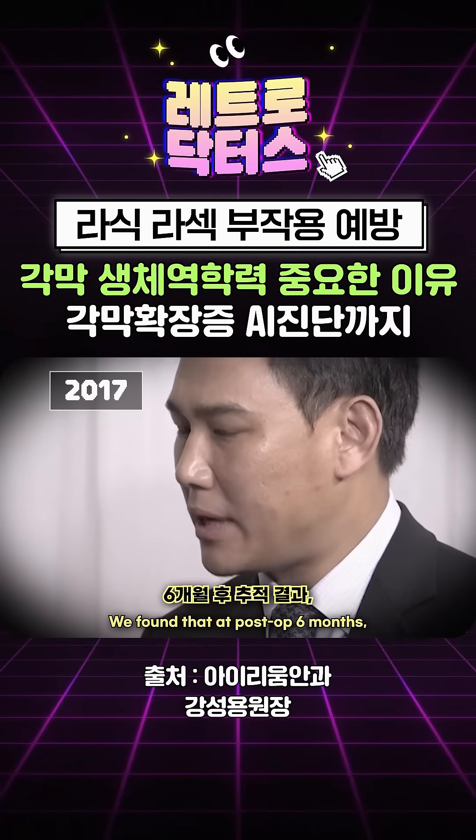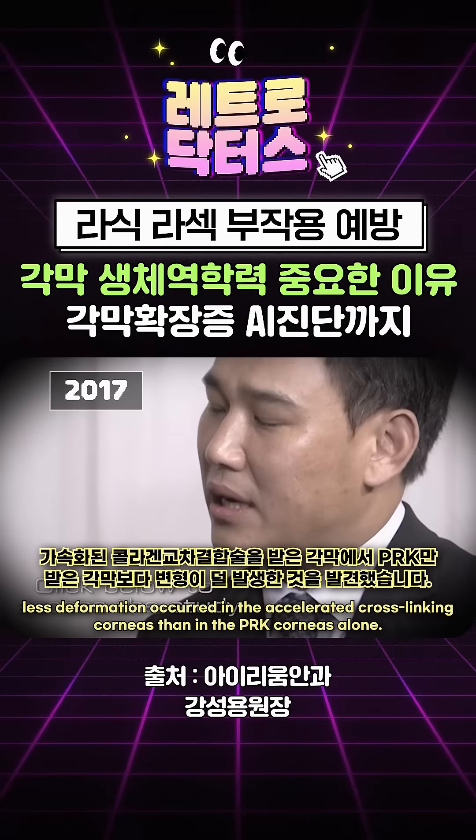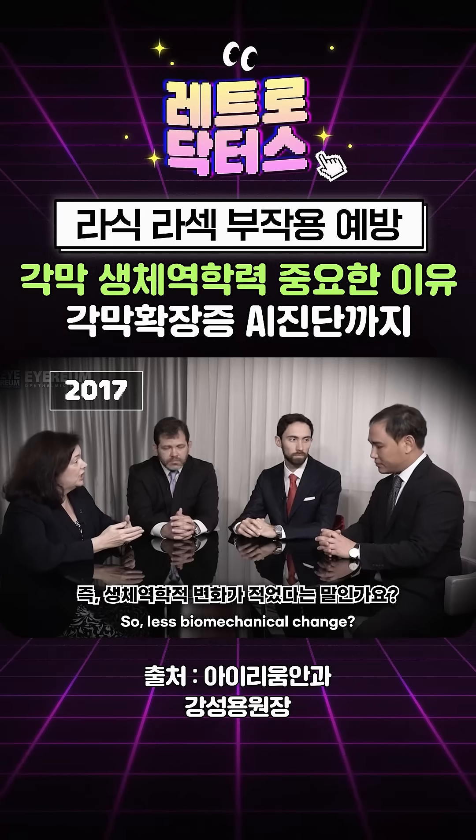We found at post-op six months, less deformation occurred in the accelerated cross-linked corneas than the PLK corneas alone — so less biomechanical change. Yes.